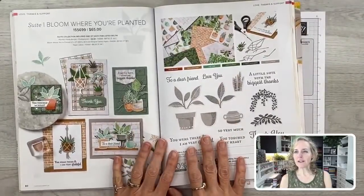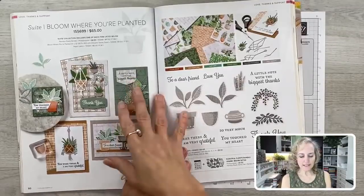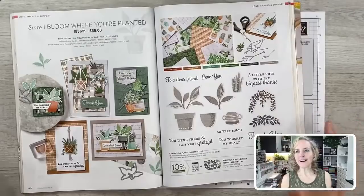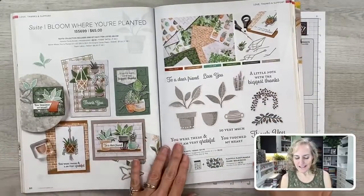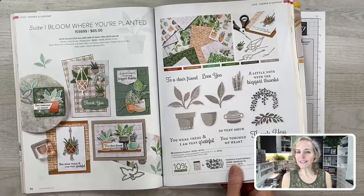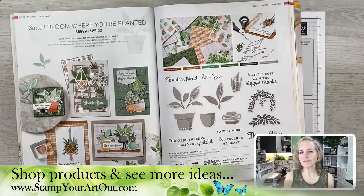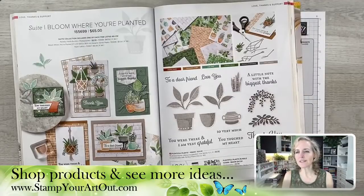Let's go down to the desktop so you can see the annual catalog opened to pages 80 and 81. This is where you'll find the Bloom Where You're Planted suite — basically potted plants, hanging plants, lots of greens. I love greens and leaves, so this suite is right up my alley. This suite is featured in our All-Star Tutorial Bundle this month — place at least a $50 order in my online store during December and you'll get the exclusive tutorial for free.